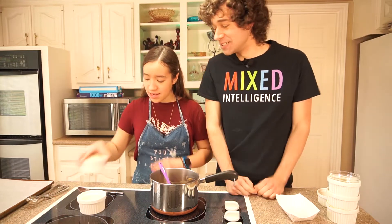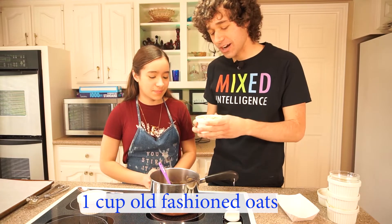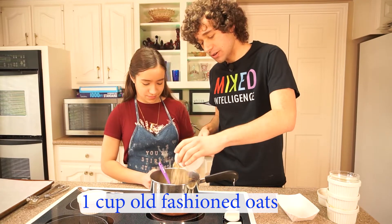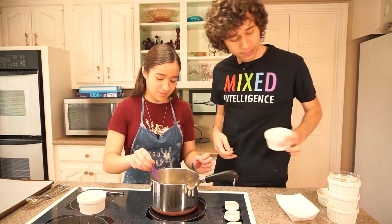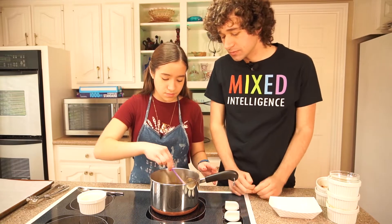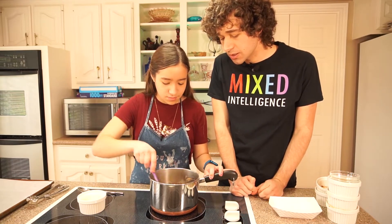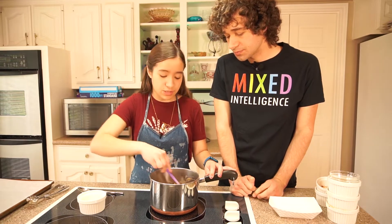Now the oatmeal. Oatmeal — okay. I always make oatmeal too, and toast in the morning. Looks good. It's very gooey right now, but that's because we have to freeze it. It's becoming like a darker chocolate.